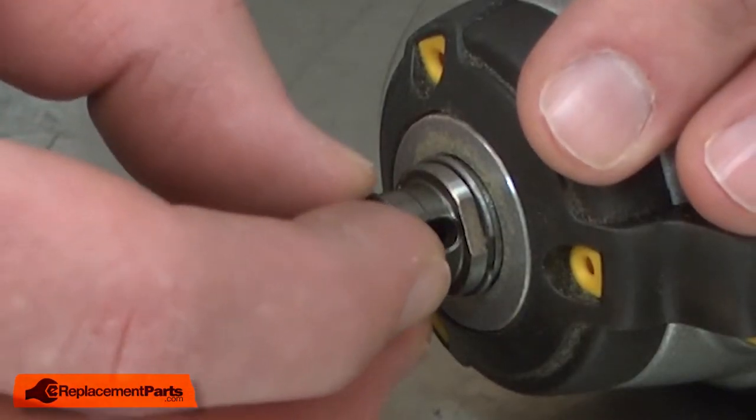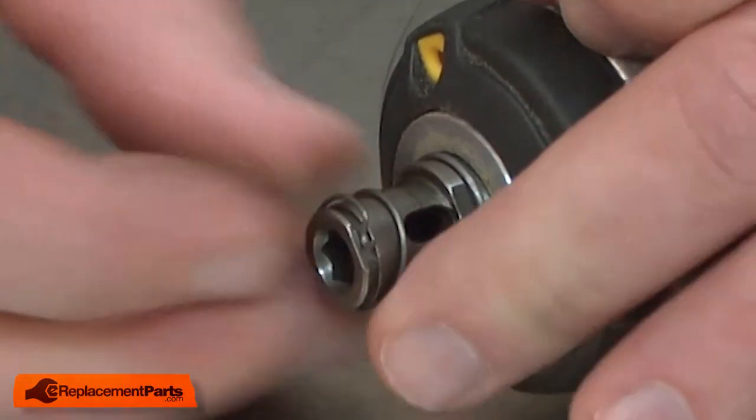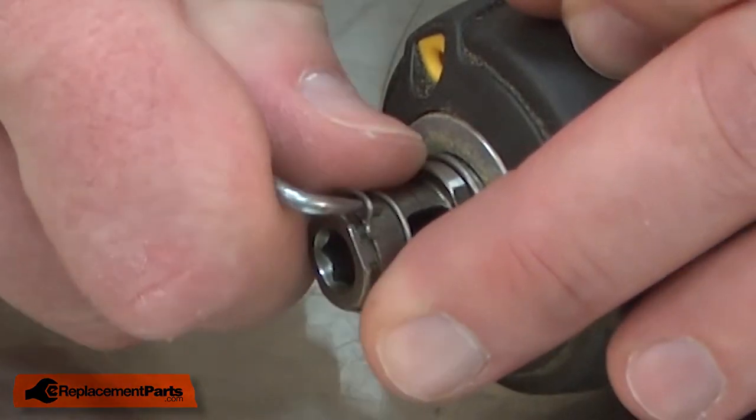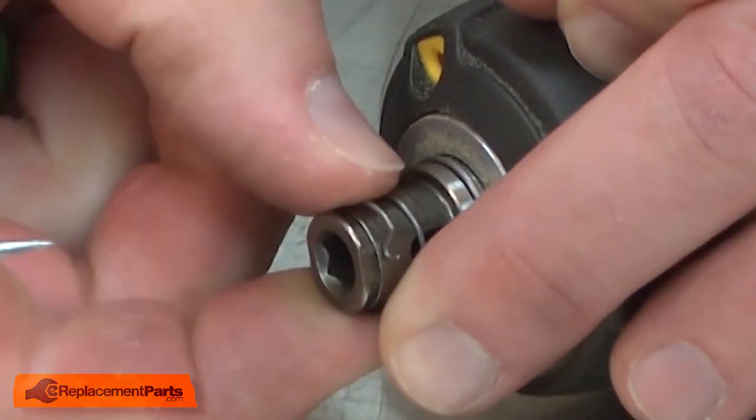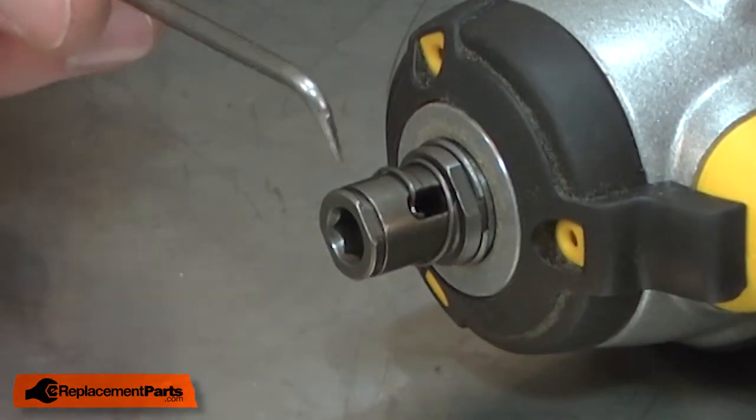Now I'll replace the spring. I'll align the crook in the spring with the hole for the steel ball in the spindle. Now I'll install the steel ball.